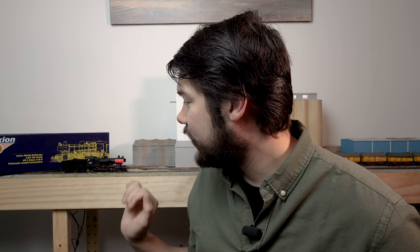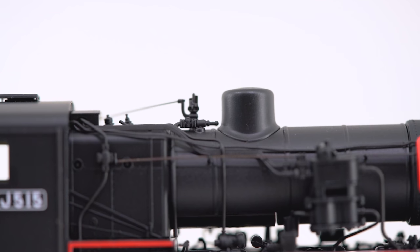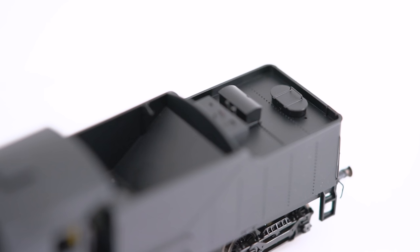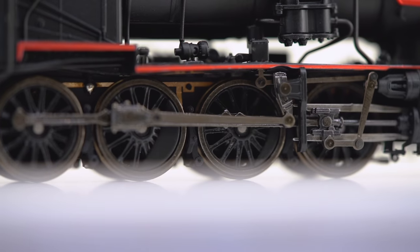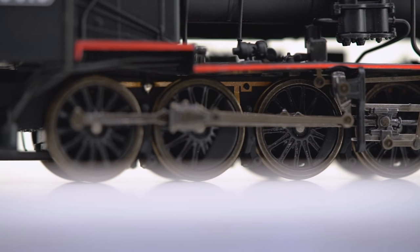Now that it's out on the layout, it does look good. You can see it has some externally fitted parts as well as some moulded parts on the boiler. In terms of weight it feels quite good — the body itself is quite heavy, although the tender is quite light. All the wheels have pickups, and you can see the pickups if you get right down next to the locomotive, though you have to be at eye level and close to notice them.